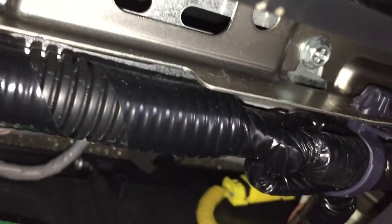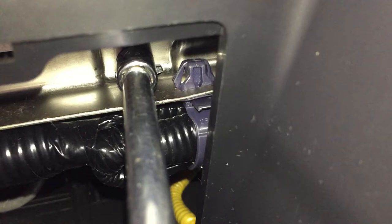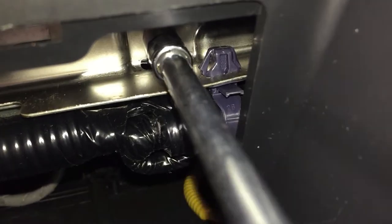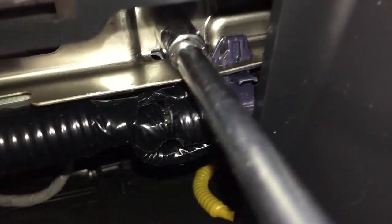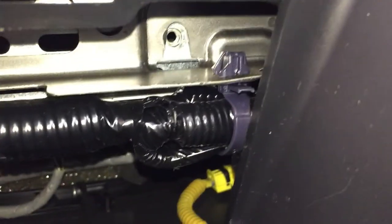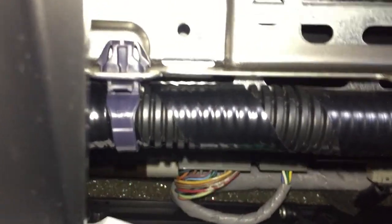We ended up using a little socket with an extension to get that bolt off because it looked like it was stripping. This is probably going to be the hardest part of the process because you can't really see it — if I put my head under there I can't visually see it, so don't lose the screw. That bolt is off. My second bolt isn't there — I probably messed with this back in the day.